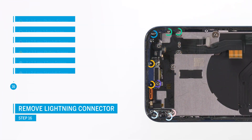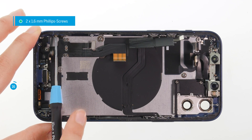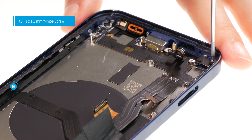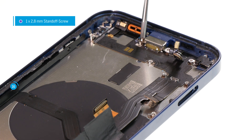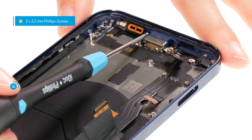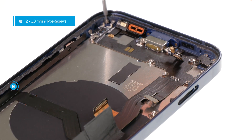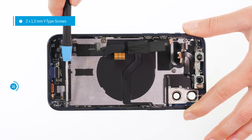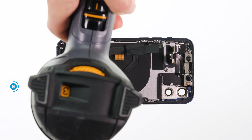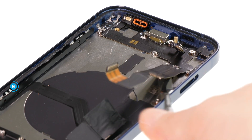Now remove the lightning connector cable set. Loosen the nine screws. Especially with the side screws, make sure to use the screwdriver correctly and exert enough pressure on the screw head — otherwise they can easily be stripped. Once all screws have been loosened, heat the heavily glued cable set with hot air to make it easier to detach. Run a steel spatula flat under the cable and separate it from the case bottom piece by piece.